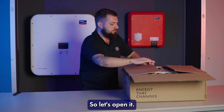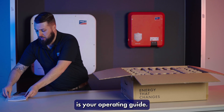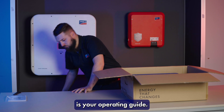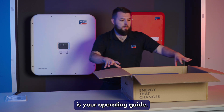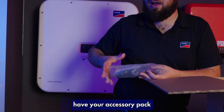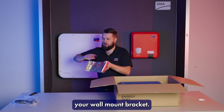So let's open it. The first thing you'll find is your operating guide. You then have your accessory pack, followed by your wall mount bracket.